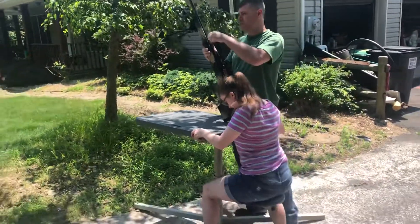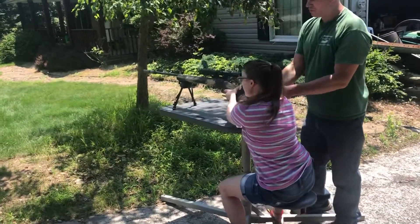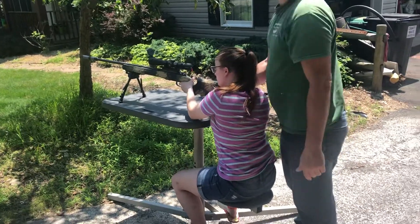You gotta sit down. You gotta look, look through here, look. Watch what you're doing. No, what are you doing?